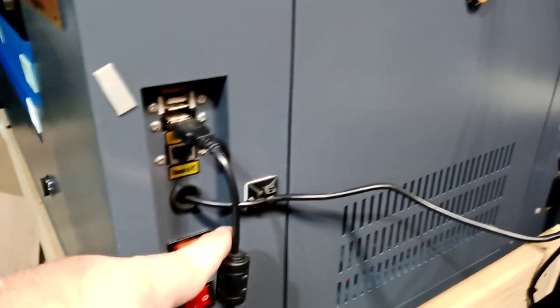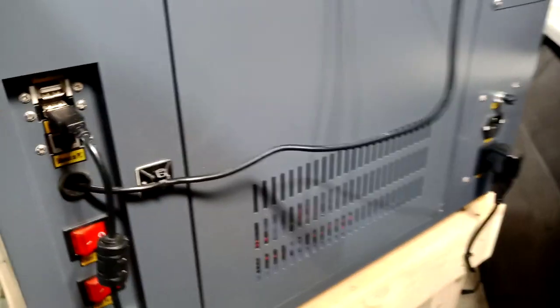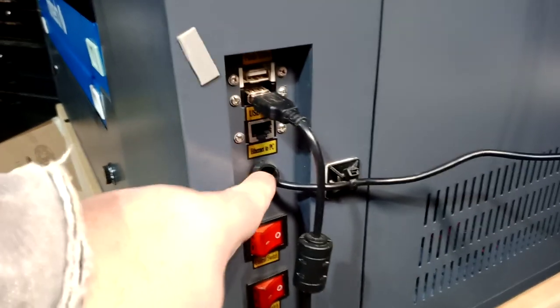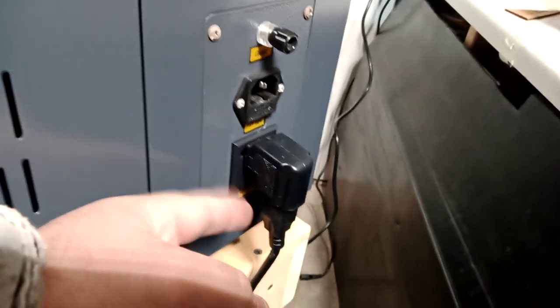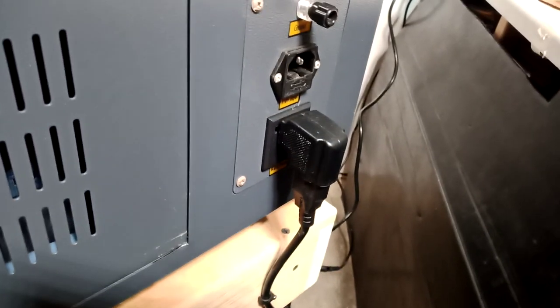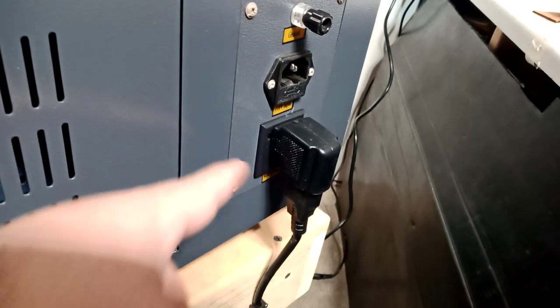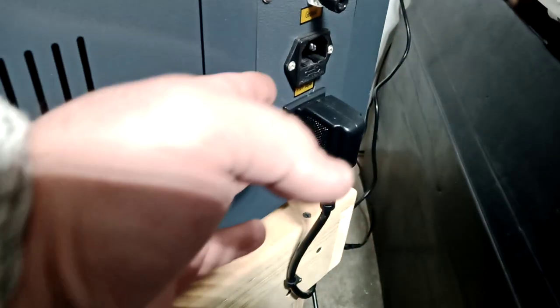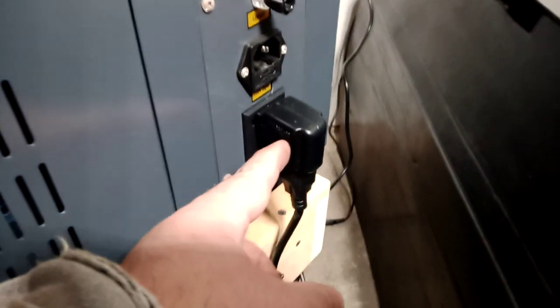This is where I ran my wire for LightBurn — just a USB cable. I made a hole here and added a plastic piece so the wire won't get cut. For the upgrade, I do use this power plug here — a lot of people say they're cheap, but I use it. I say this is on your own risk.